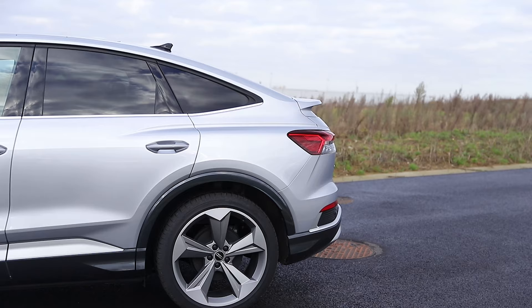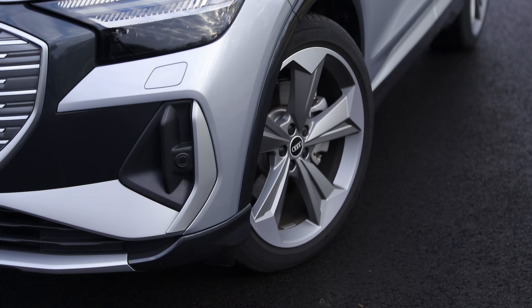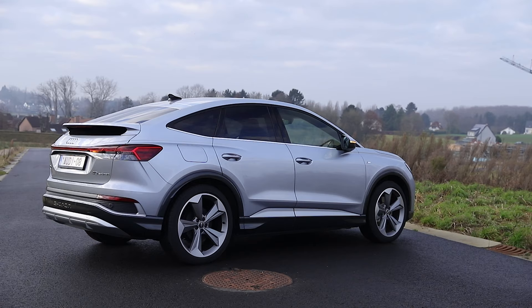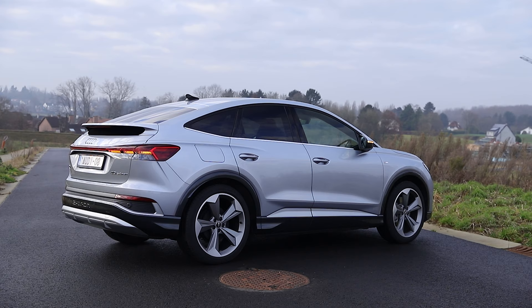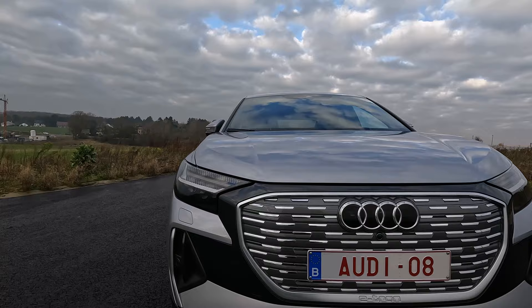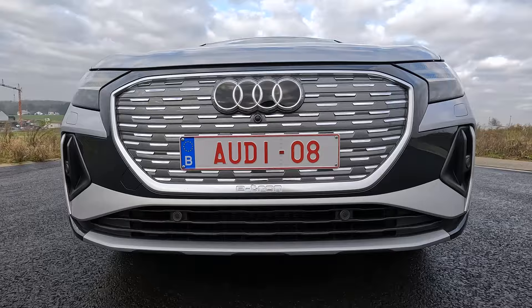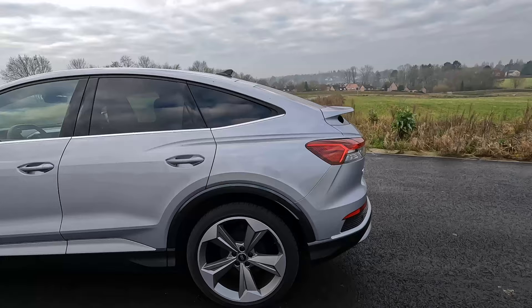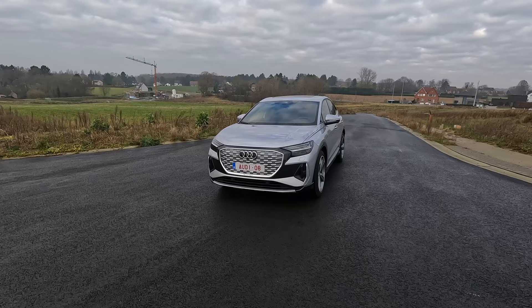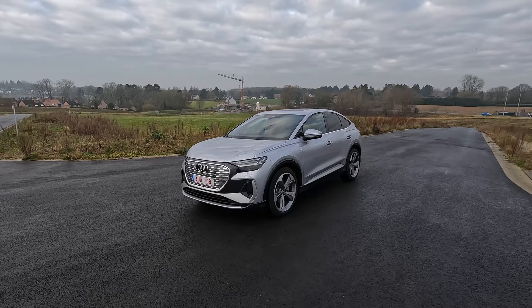Let's first look at the exterior. An S-Line model is standard equipped with a sports suspension which lowers the body by 15mm. This model also has specific S-Line bumpers. The radiator grille has an aluminum frame and aluminum inlay. The wheel arches and bumpers are in a contrasting color Manhattan grey. The exterior color is floret silver. There are eight colors available. Maybe this silver is not the most exciting choice, however the car does look good in it.